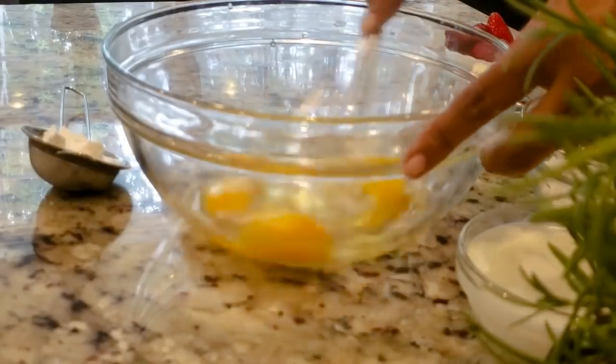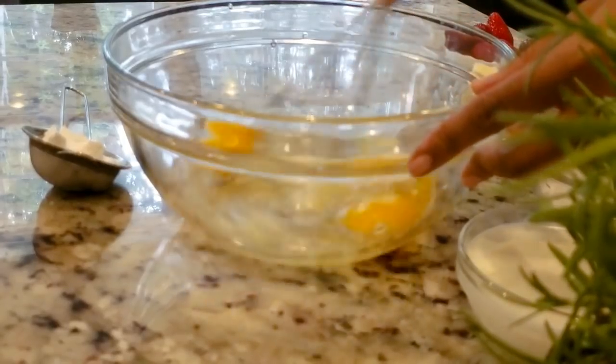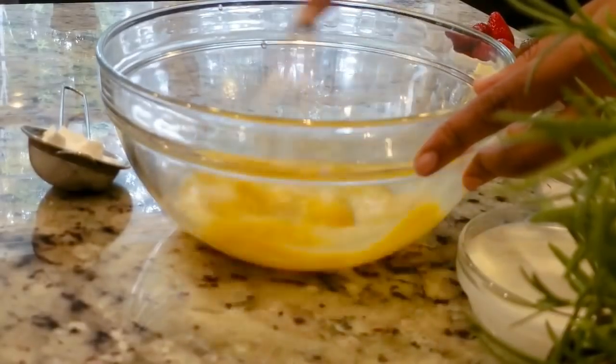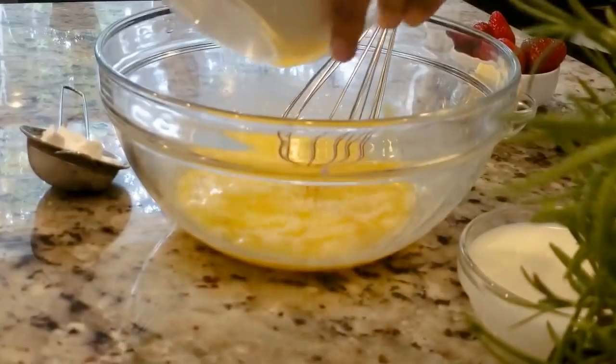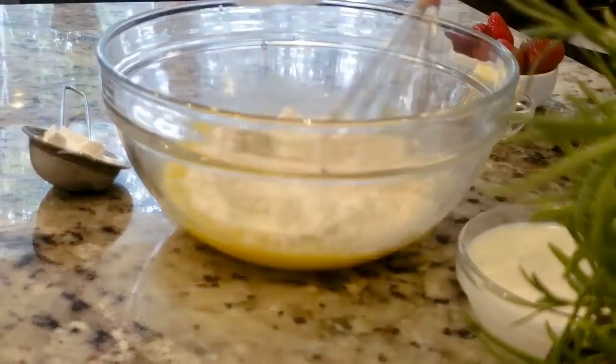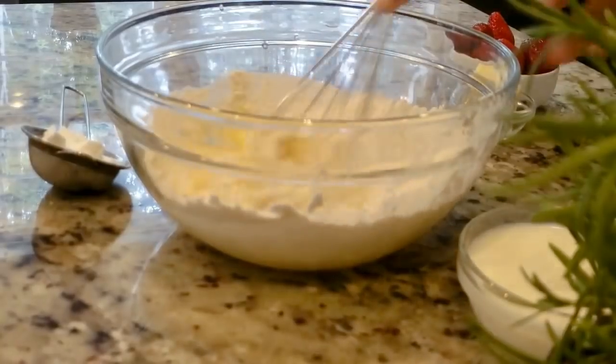This is a very good thing to do with the vegetables. This is a very good thing to eat. This is a very good thing to know — check the description box.